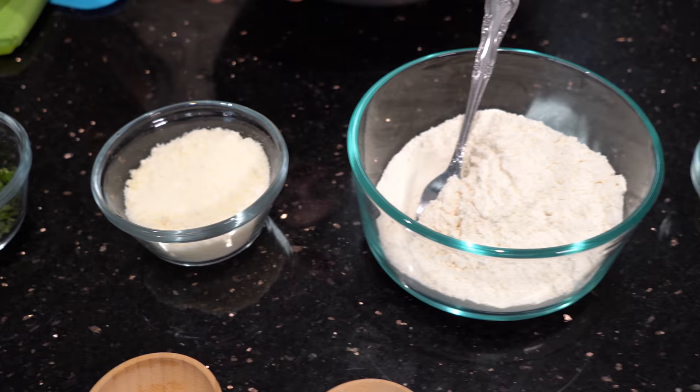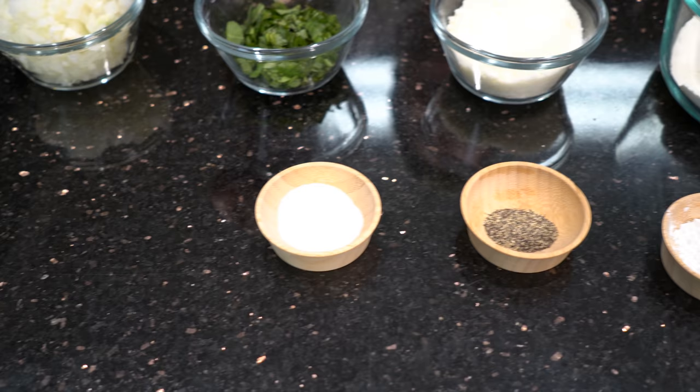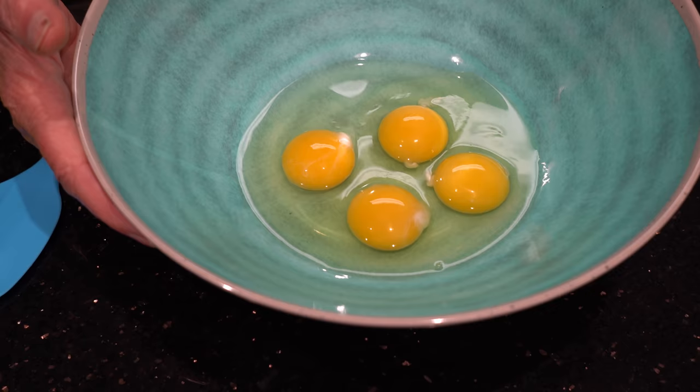In the flour, I got to add baking powder, black pepper, and salt. And this one is for the last — I have a little breadcrumb and a little pecorino romano to go on the top. And I have four eggs. That's four eggs. Now I start.